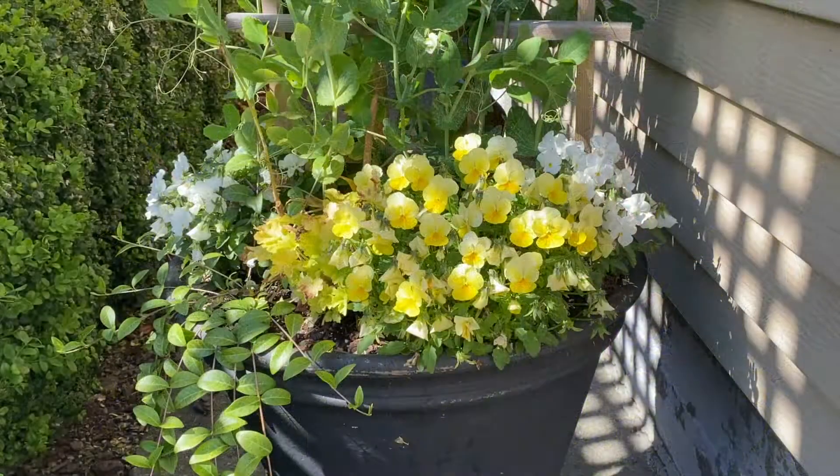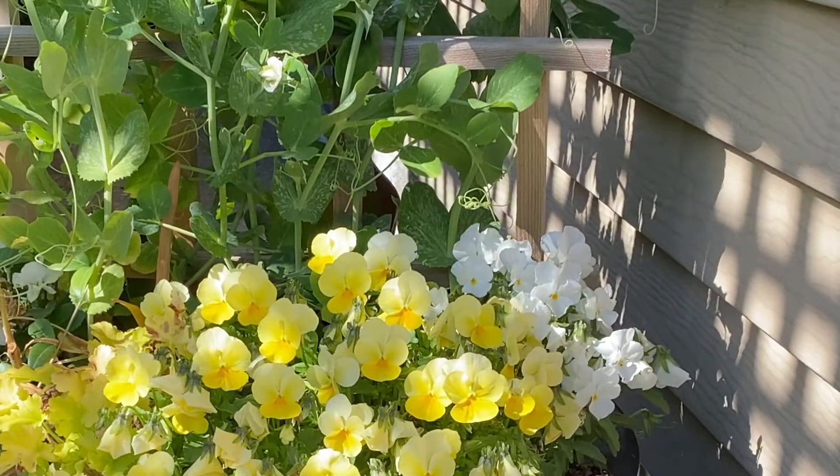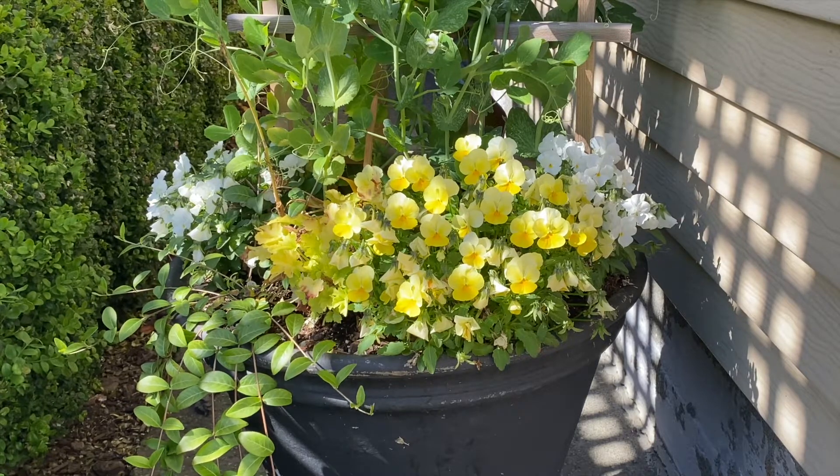This past spring we had opted for something a little different in her front containers. We utilized a snow pea centerpiece on a little trellis, planted surrounded by violets, ranunculus, grasses, and a vinca trailer — but the violas have gone wild and we are ready for a shot of summer color.